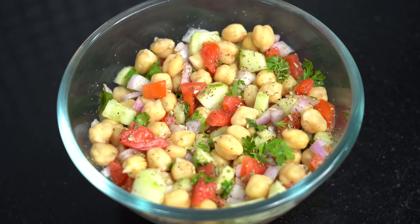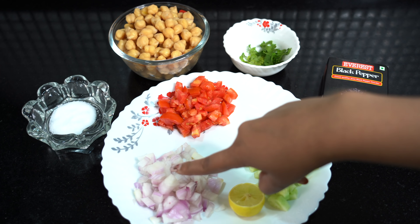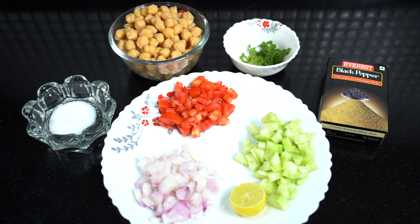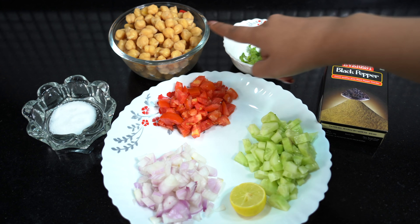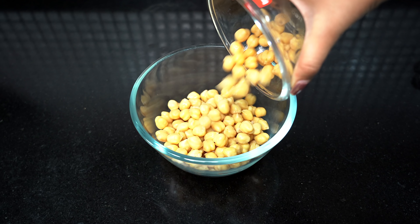The first salad is Mediterranean Chickpea salad. For this, you need diced cucumber, chopped tomato, chopped onion, half lemon, pepper, coriander leaves, boiled chana and salt. This is a very simple salad, but it is very healthy.